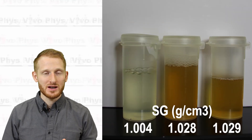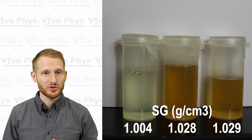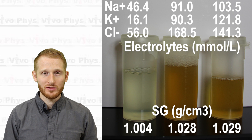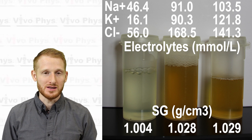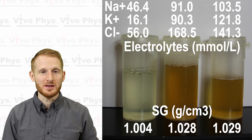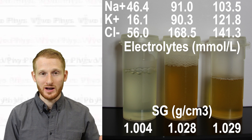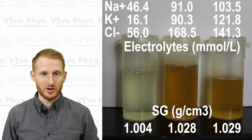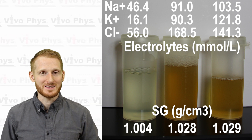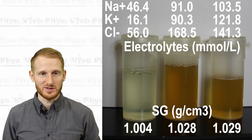Urine specific gravity is really good for assessing hydration status. Typically any value above 1.020 is considered dehydrated. You can see here that I ran three different urine samples, two of which were dehydrated and one of which was well hydrated. The sodium levels within these samples matched up with the specific gravity measurement — the dehydrated samples had higher sodium levels, while the normal or even hyperhydrated sample had lower sodium levels. Sodium and other electrolytes in the urine make up a lot of what affects its specific gravity.